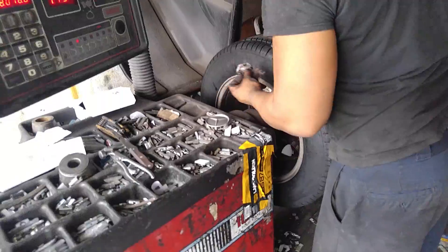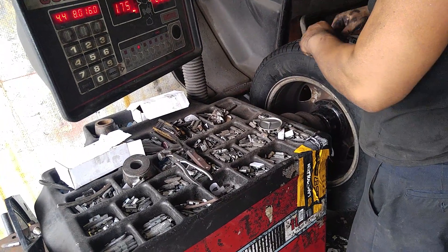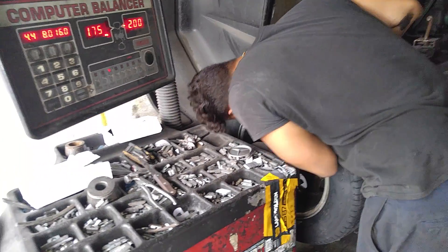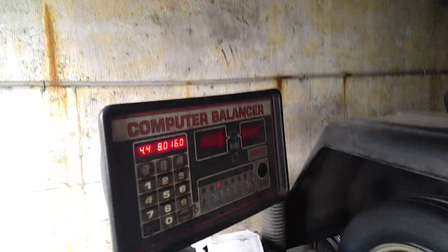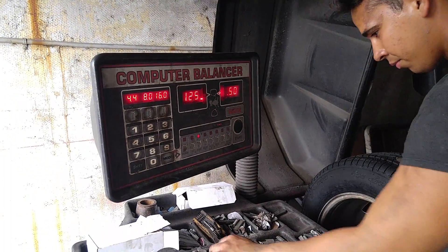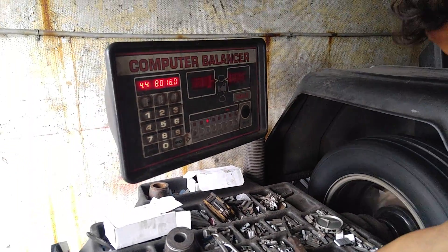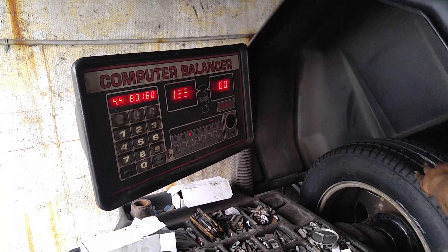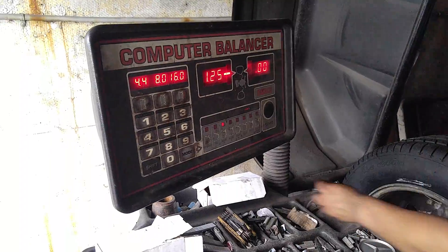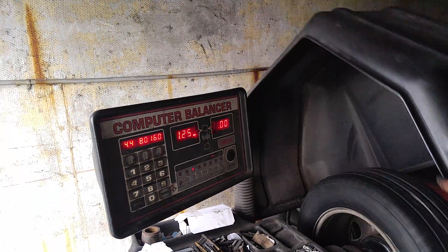Not so bad. Pretty close — a little bit more. Perfect. Now for number two tire. All right, let's go. I like to glue them on with construction adhesive — they'll never come off, may outlast the tires.